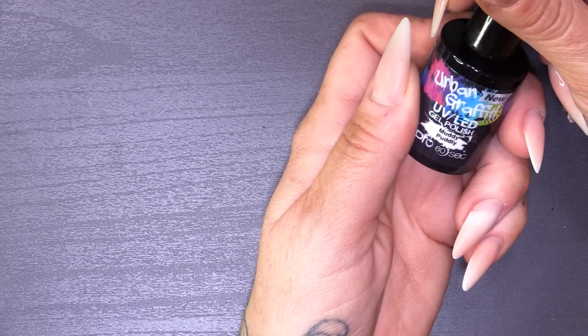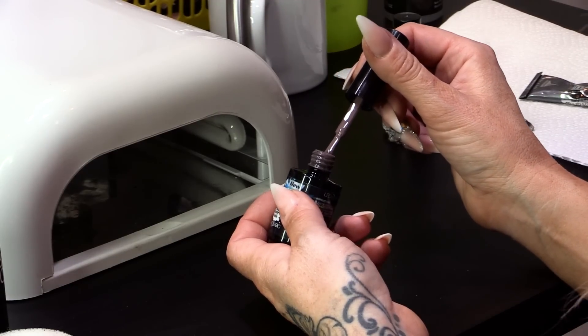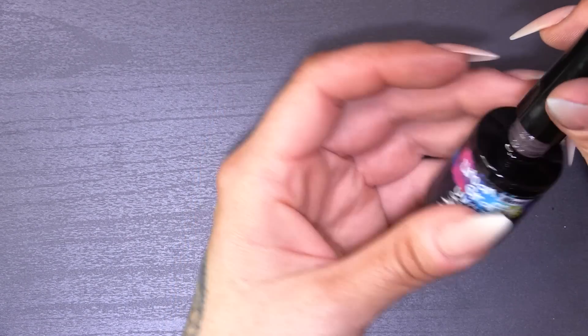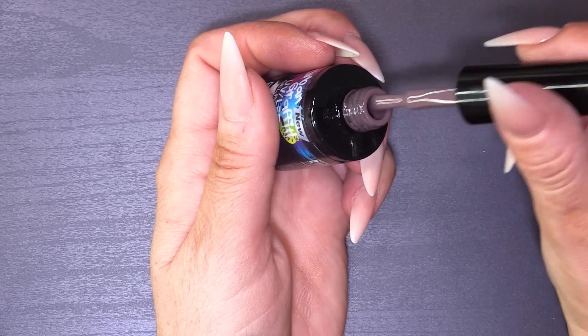The colour that I'm going to use today is called Muddy Puddley. So it's like a brown, grey, taupe. Is it a taupe? I am not a colour expert, but I think that's like a taupe colour. Anyway, you can see it on screen — you know what it looks like. That's the colour I'm using today.